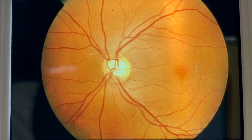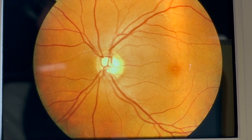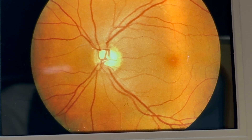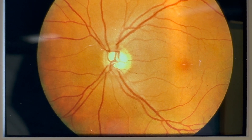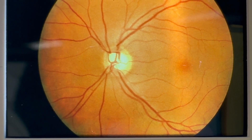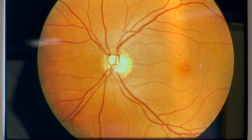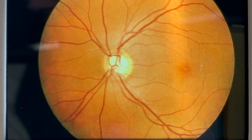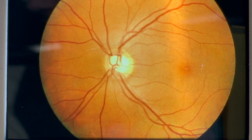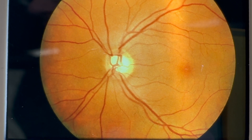Here is an early stage problem — disc cupping. We've got a mild change to the optic disc, which is often associated with glaucoma. However, as things progress, that change is going to become much more pronounced, and we may end up with a change seen with regard to optic atrophy over time.